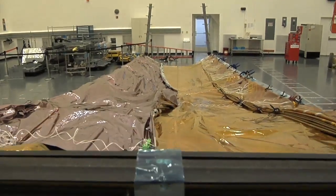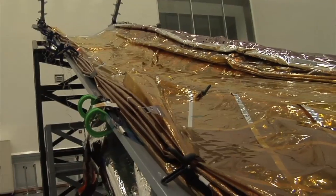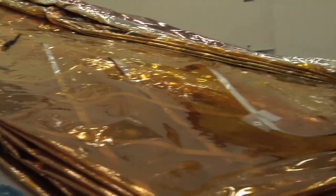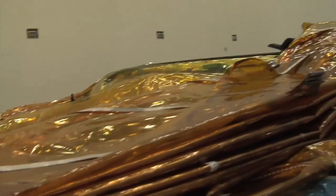This is not the flight hardware — this is actually just the test article. This is one of our series of development articles and a very important one. It's full size and it's pretty close to flight, but there are some important differences.